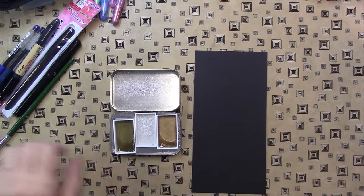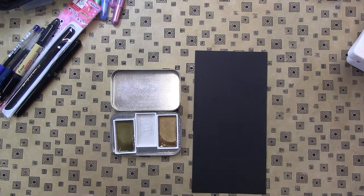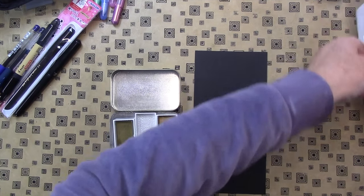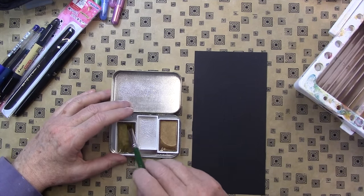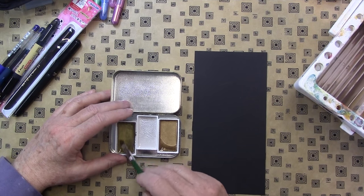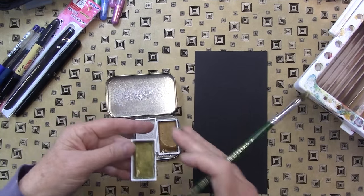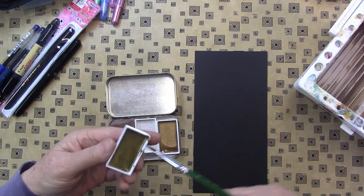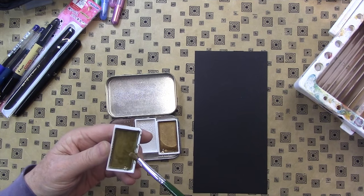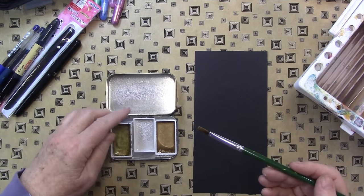Since I have the black paper out, I'm going to try the Gansai Tombi watercolors that everyone was all excited about. They are really beautiful — the little package they come in is beautiful. I don't know how practical it is, but these little palettes themselves are really nice. It's got a good amount of color in it. I'm just mixing up the water into it. I like to let the water soak in so you get a good bit.